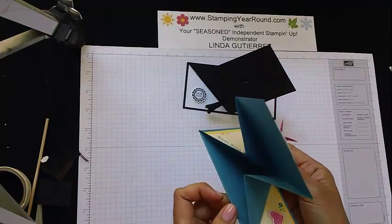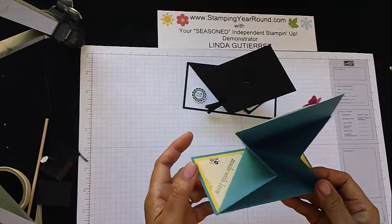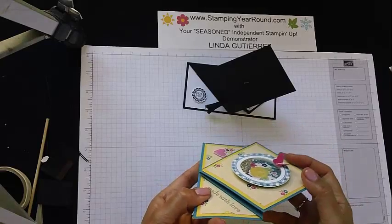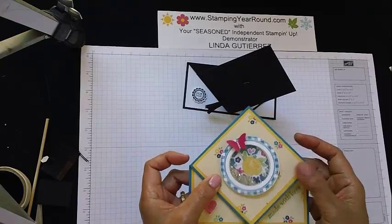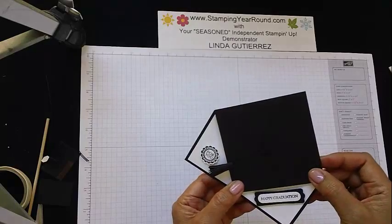I'm not sure how it's coming out on camera, if you're able to see that very well, but it's a really fun little card — it springs up like that. For today's tutorial, I'm going to show you how to do this fun little graduation cap.